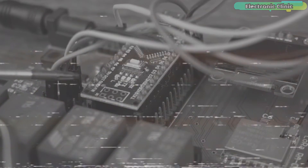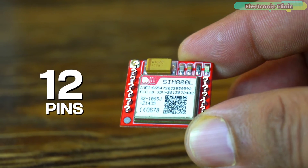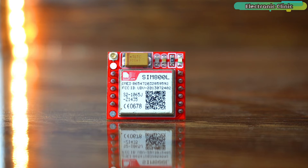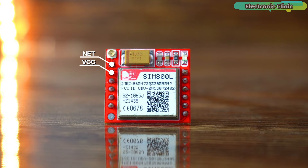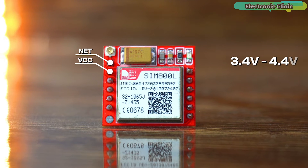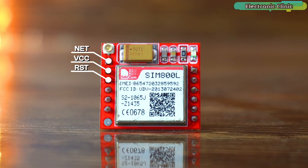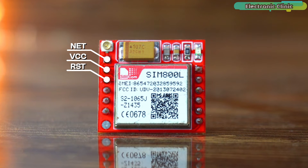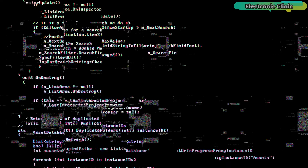The module has a total of 12 pins with no labeling, so you'll need to remember them or download the pinout diagram from electronicclinic.com. The NET pin is where you solder the helical antenna. The VCC pin is the power supply pin, connected to a stable source within 3.4 to 4.4 volts. The RST pin resets the module when pulled low for at least 100 milliseconds, triggering a hard reset. The RXT pin receives data and connects to the TX pin of your microcontroller.